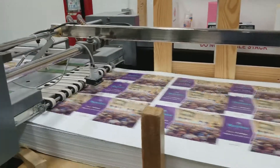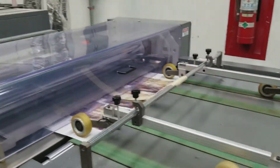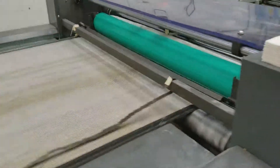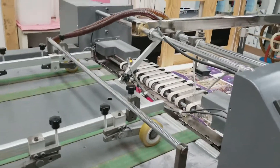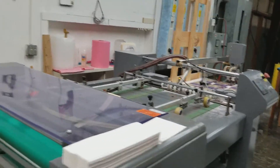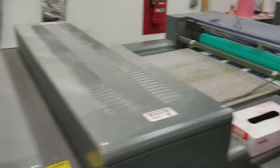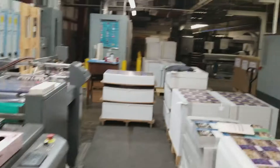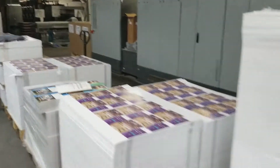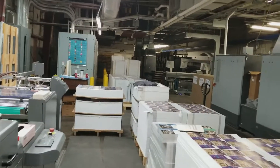Alright, so this is what I get to do tonight — the UV coater. We got all this work, all the way down to those tall stacks down there. That's what we got to do.